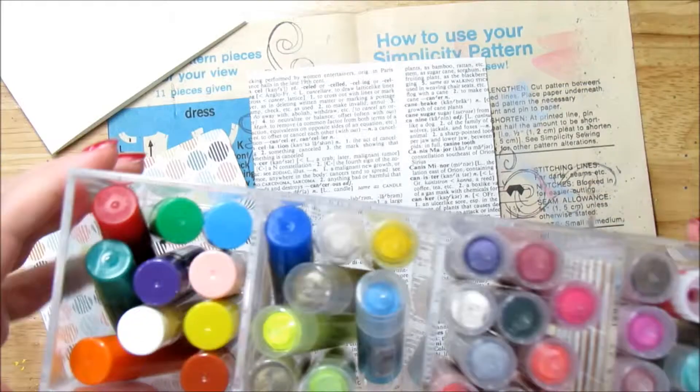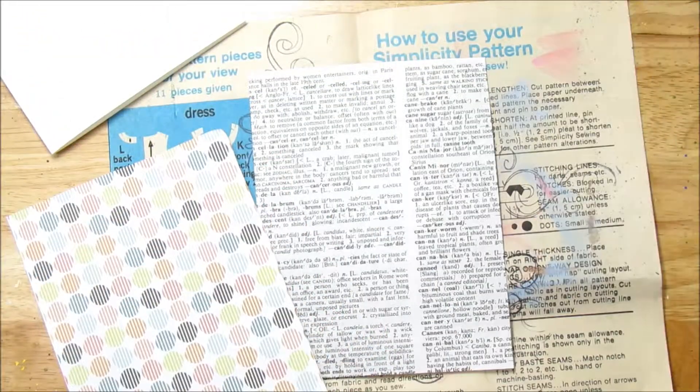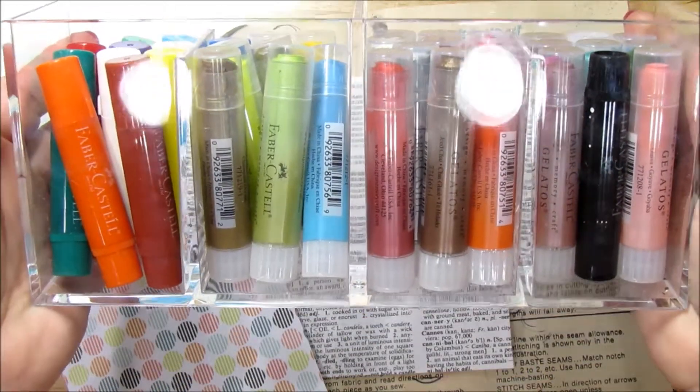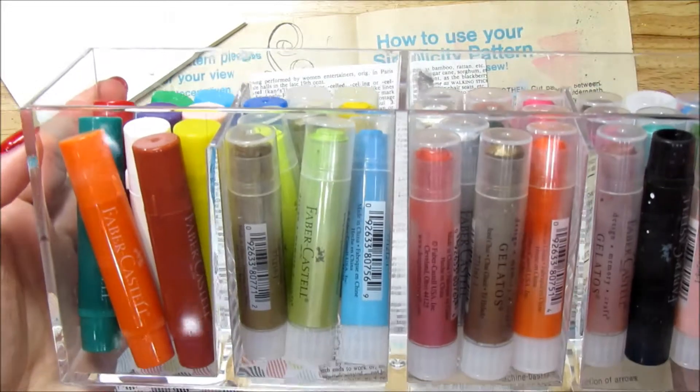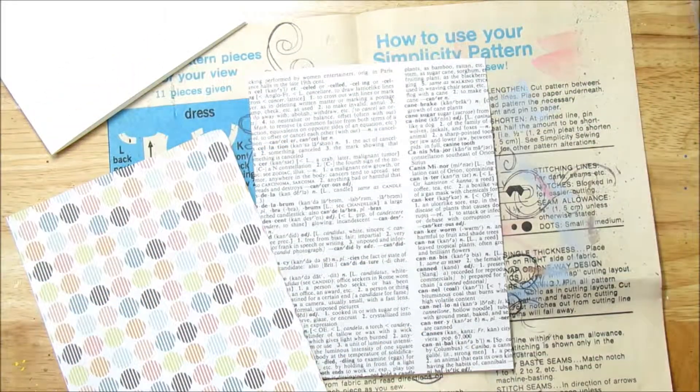I have my little bin of gelatos that I store them in. I got this online — I get a lot of questions about this. I think I got it from Amazon — I think it's a lipstick holder, not sure. I'll link it down below if I can find it. But yeah, it works really well for gelatos.